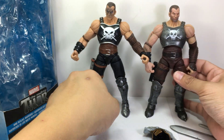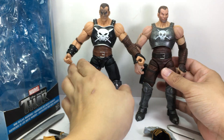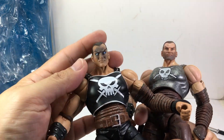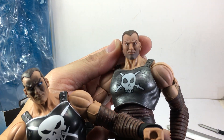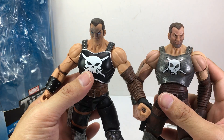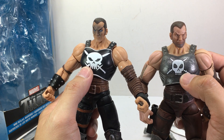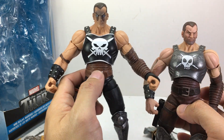On to the figure itself — it's exactly the same mold, just with different paint apps, so articulation is going to be the same. Let's talk about the paint apps. The head sculpt on the new one has that god-like glow on his eyes, while the older one looks more plain. His chest plate is more accurate to the comic books — it's black with a bigger cross skull. The older one looks a bit cartoony; back in the day it looked awesome, but with this newer one it looks great.